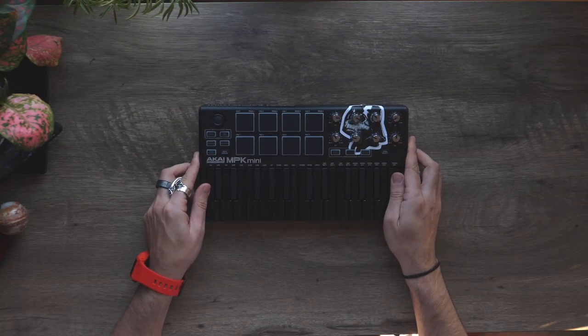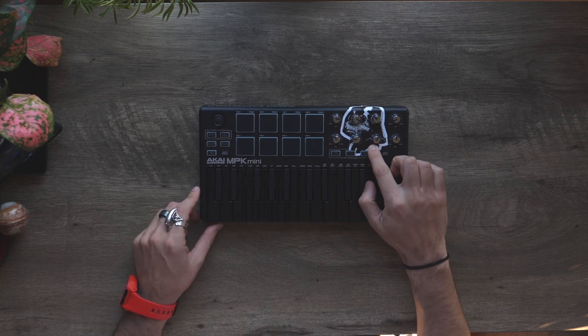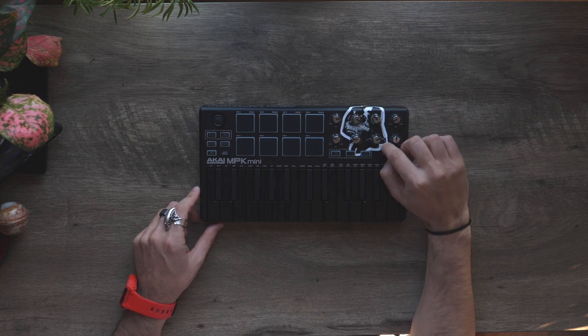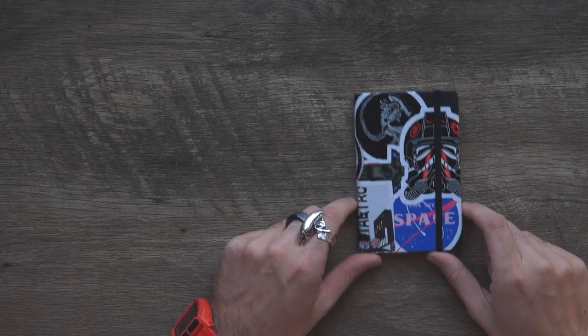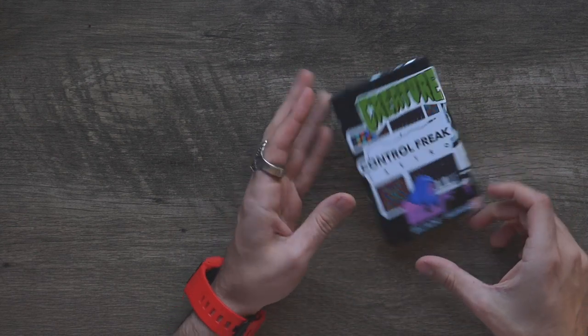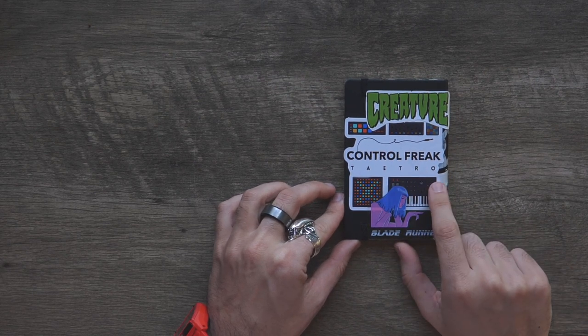The Akai MPK Mini blackout edition looks dope on its own, but add this Darth Vader skull sticker with the black and white aesthetic and it looks really cool. It also kind of overlaps over the top, and I don't like to do that because it's easy for the sticker to peel off. I've even customized my notebooks here with some stickers — another Tatro sticker, and a Control Freak one.